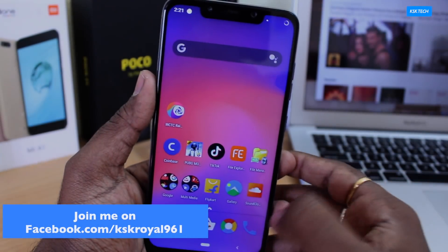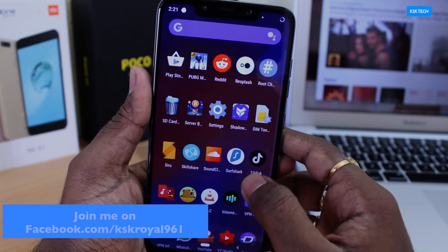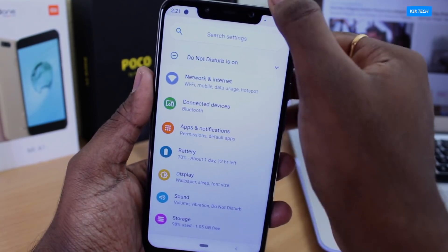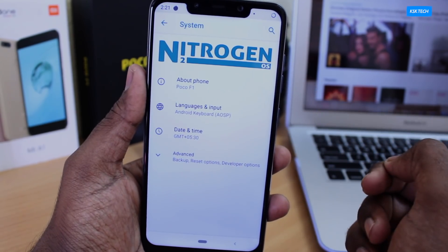Nitrogen OS is currently providing an official build for Pocophone F1 and these builds are stable, working super fine. All of the features are actually working without any issues. Let's dive into the system — I'm going to quickly show you the version I'm running currently. I'm going to head over to Settings.